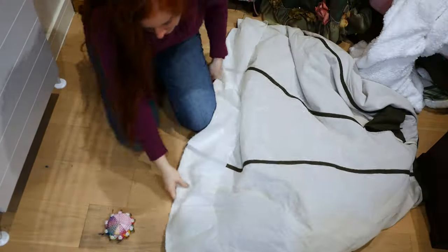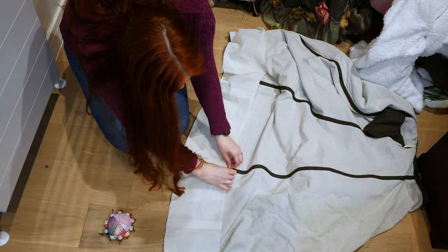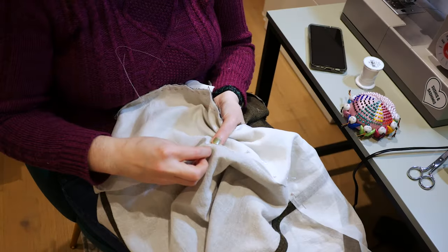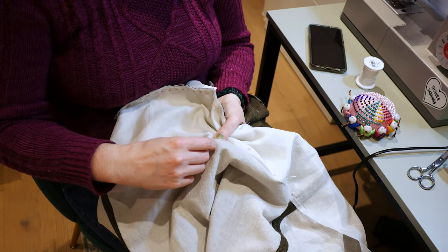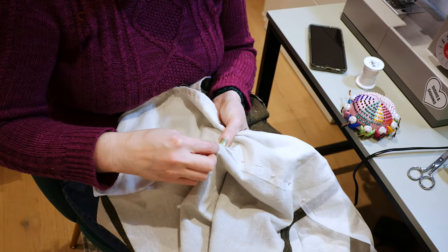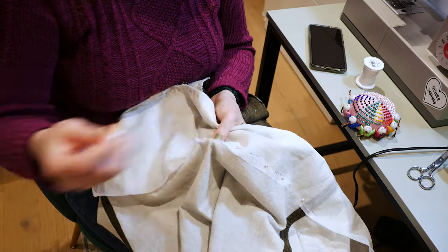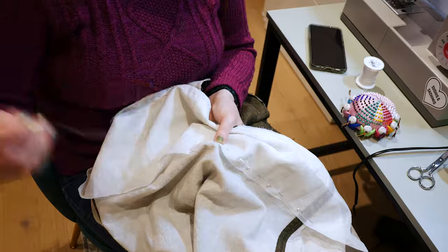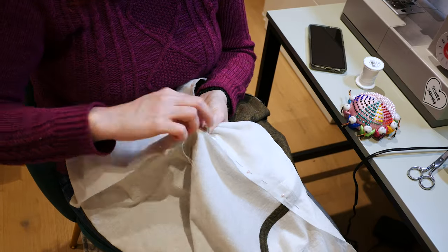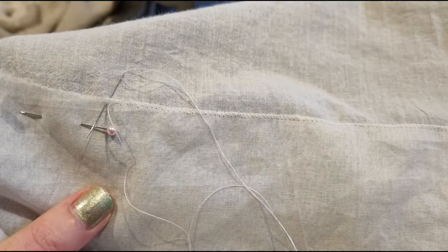I thought about turning under the raw edge but decided against it — it's pretty stiff and I'll be whip stitching along the edge, so it won't fray. I hand whip stitch along the edge, both to attach it to the inner lining and to seal the edges. I'm making sure I'm not sewing all the way through to the front, but catching the inside of the wool.